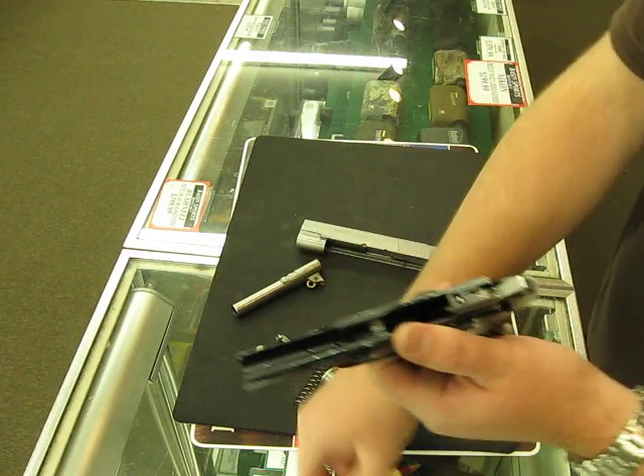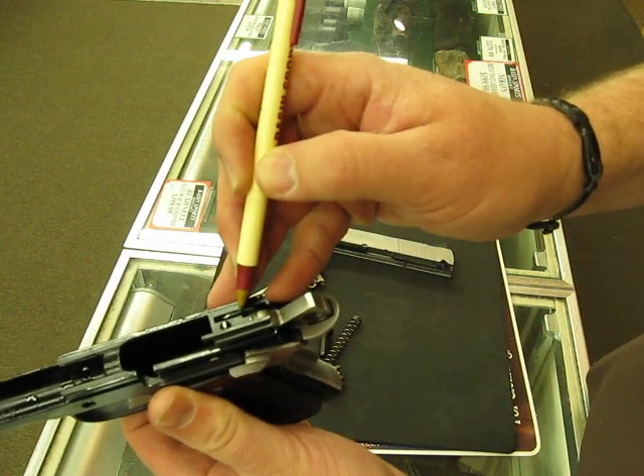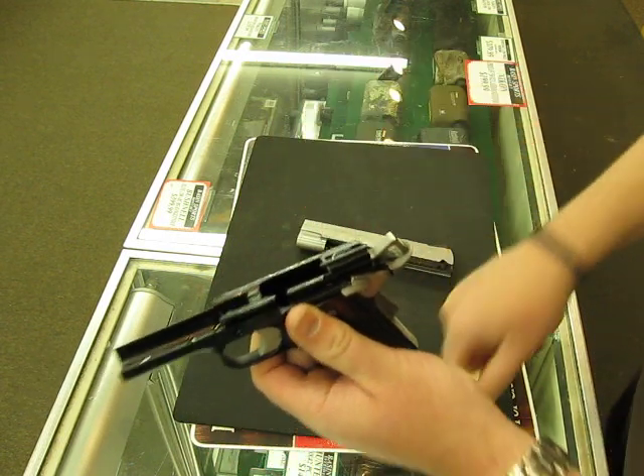I don't know if you can see it — I'm going to show it to you, let's see if it shows up on the camera right here. That part there can come up and get in your way, so let's not let that happen.